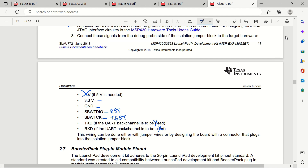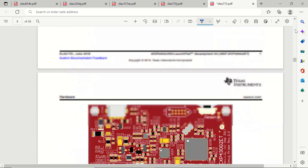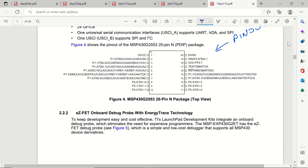We can go back and check these in the pinout as well. You can see that reset is pin 16 and test is pin 17 for the G2553.